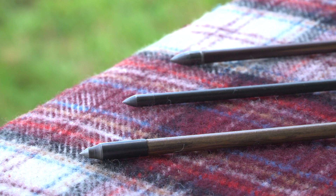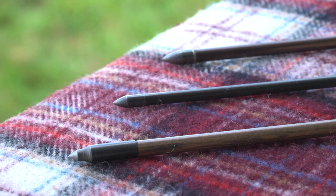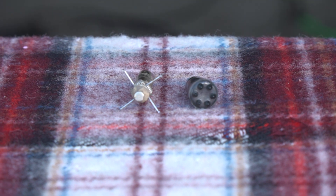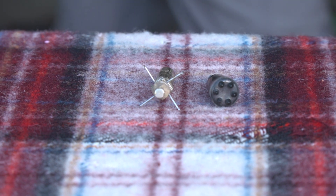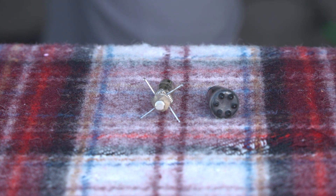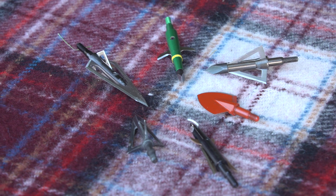Let's talk about the different categories of points. First, there are field points — these are used best for practice and target archery. Next, we have blunts or small game heads, and these are used for smaller animals like birds, rabbits, and so on. And then we have our broadheads, which are used for big game animals.